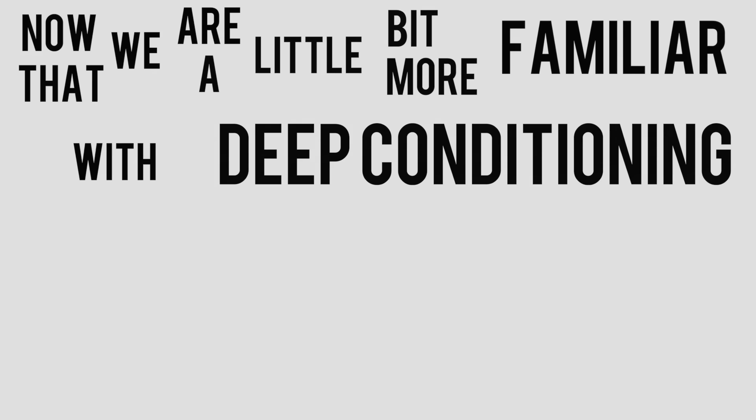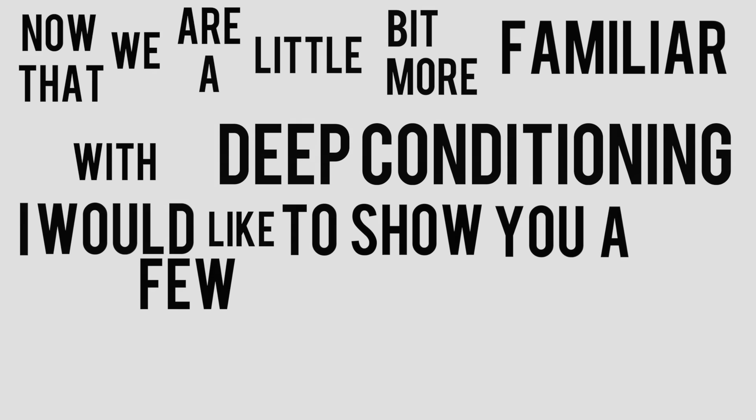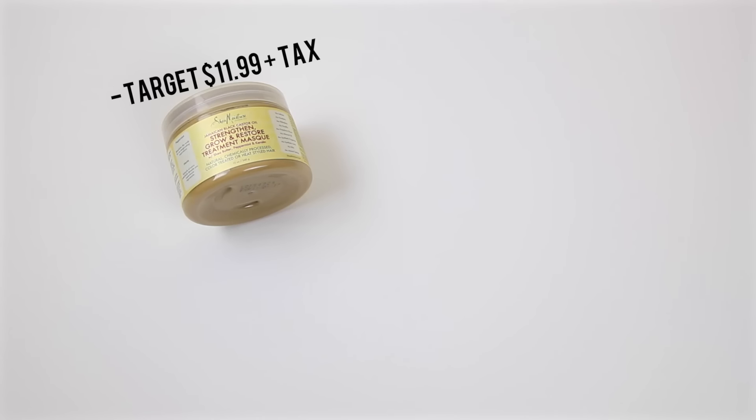Now that we are a little bit more familiar with deep conditioning, I would like to show you a few of my faves. First I have my Shea Moisture Jamaican Black Castor Oil, and this retails at Target for about $11.99 plus tax.